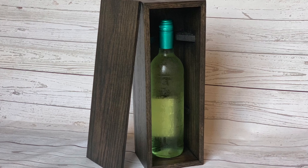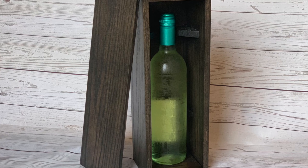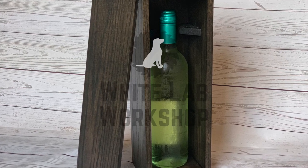Hey, it's Brent from the White Lab Workshop. Today I'm going to show you how I made this simple wine bottle gift box with spline miters out of materials I picked up from my local home center. Let's get to it.